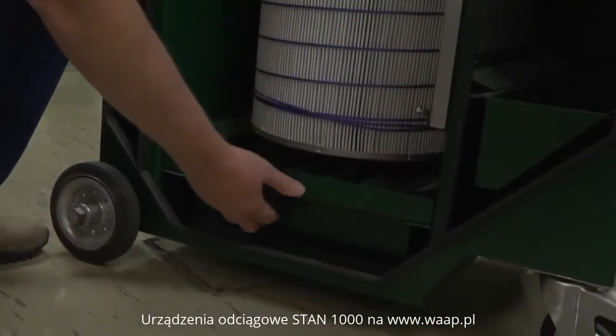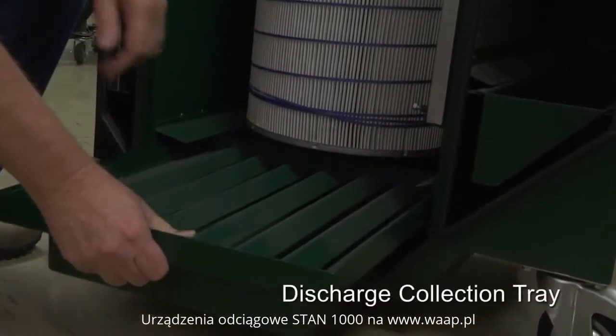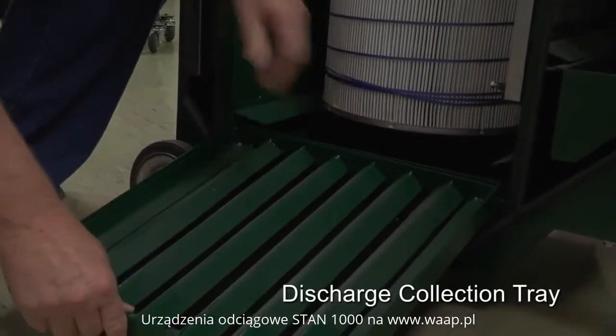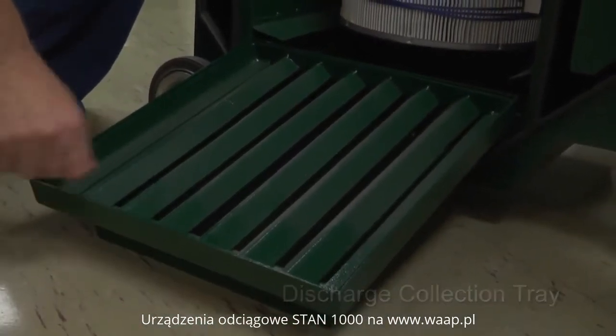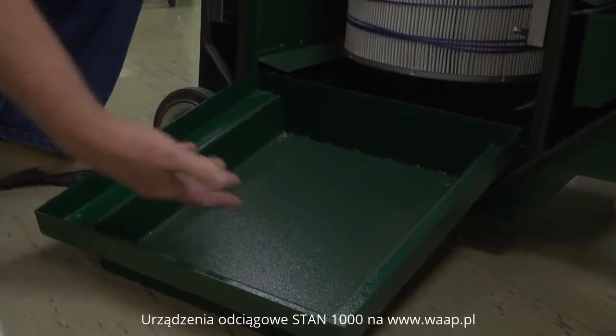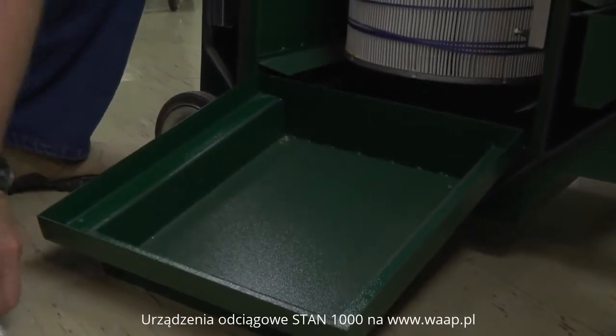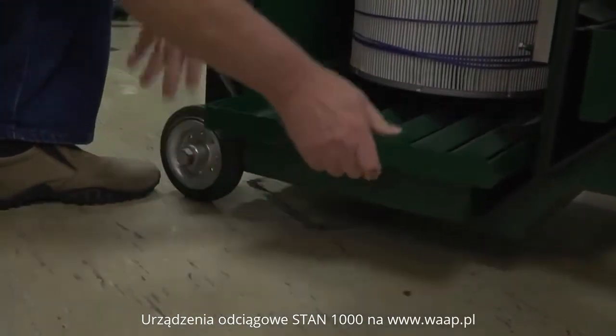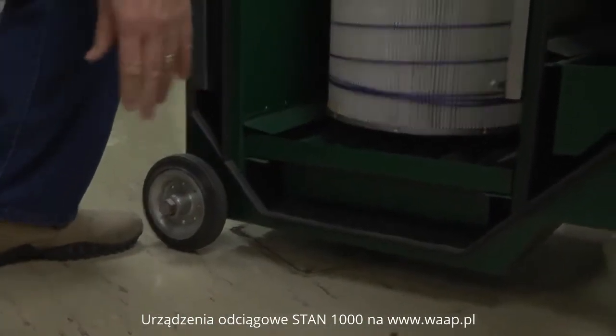Occasionally, after this filter has been in use for a while, you will need to clean out the discharge tray. Slide it out just like this, dump it into your dust disposal, empty it, and put your channel valve back into place. Slide it back into the filter, and that's all the maintenance there is.